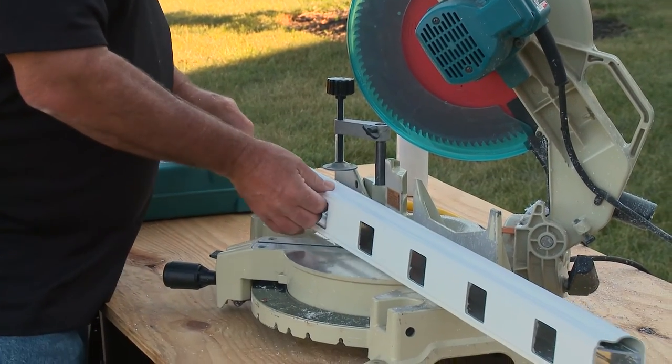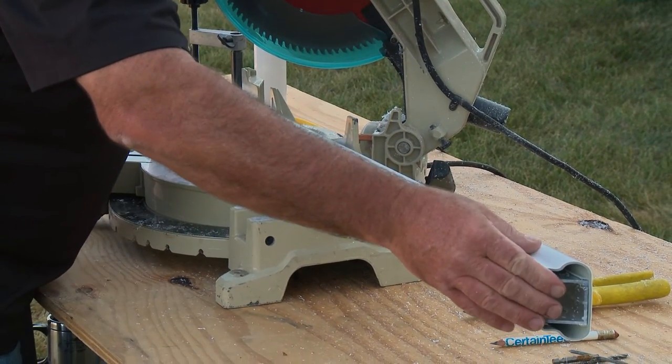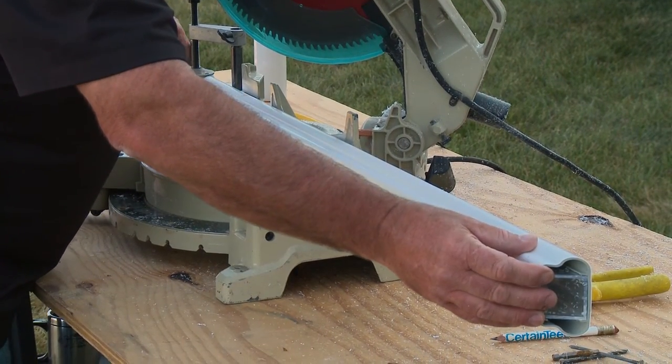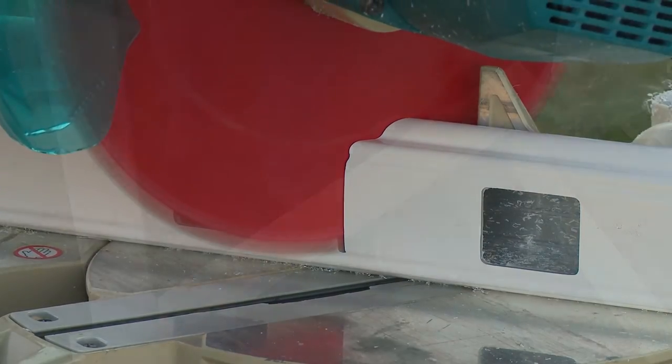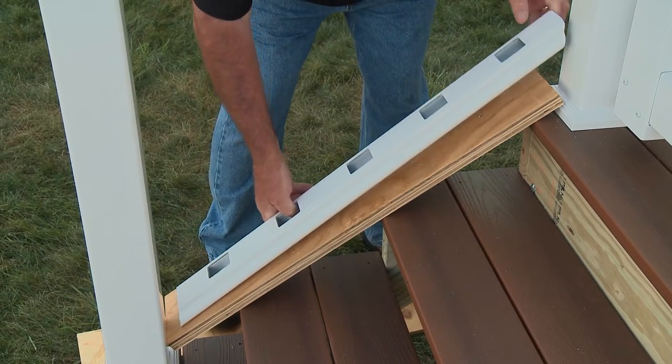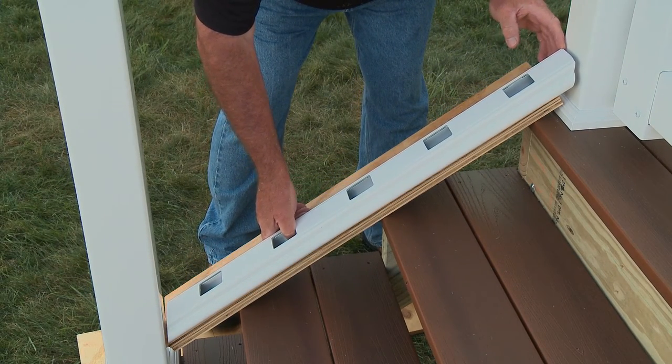Reposition the rail for the second cut, pushing the aluminum insert in by a quarter inch. This will help keep the rail from scratching the posts during installation. Put the cut rail in place to check the fit. You should have a quarter inch of space at each end.